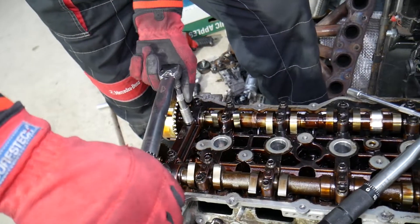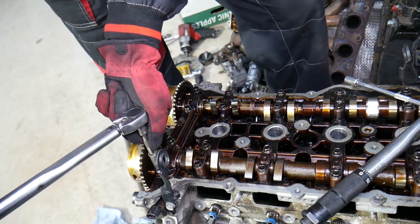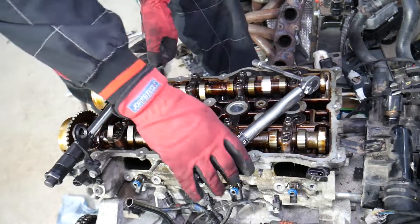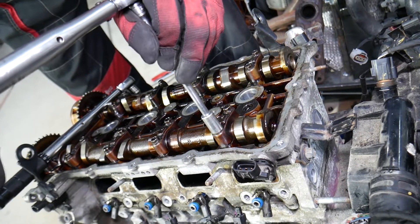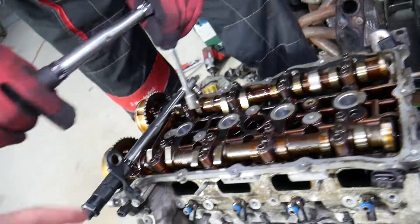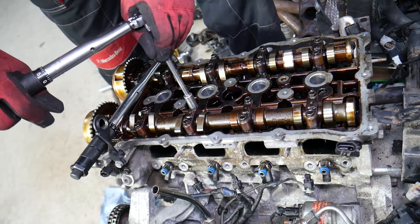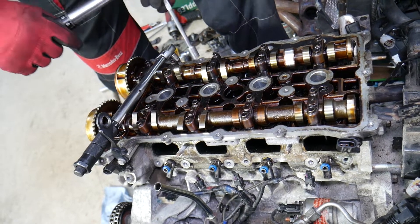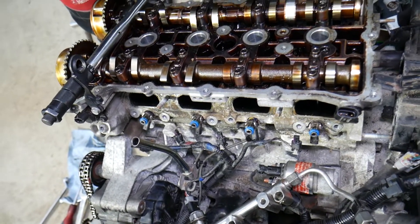We continue step two with the small bolts — doing the outside ones now, then switching to the remaining group. After that, that's it.